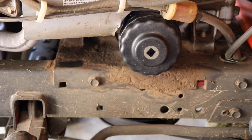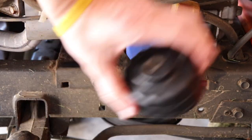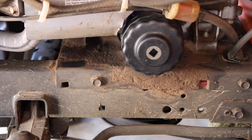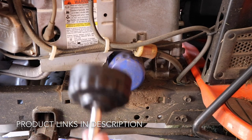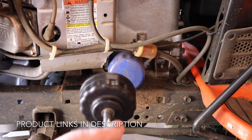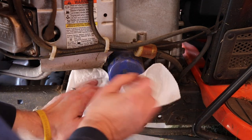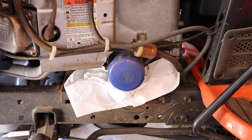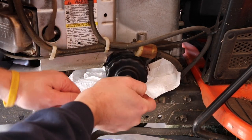Then you're gonna come to the other side of the lawnmower and locate your filter. Here's the filter, and here's the specialized wrench to take that off. With your specialized filter wrench, come over here and put some paper towels in there because this can get messy. Loosen the filter counterclockwise.